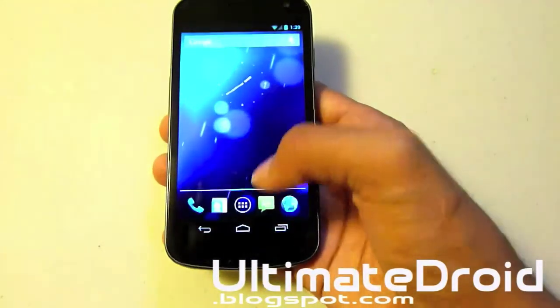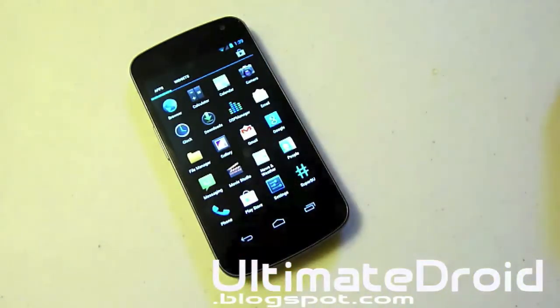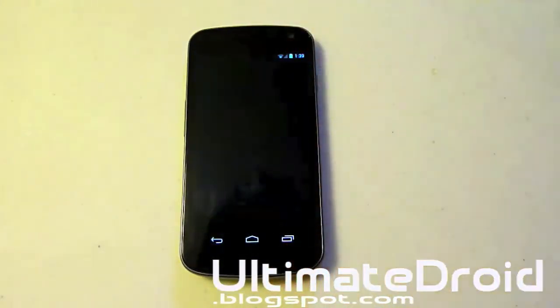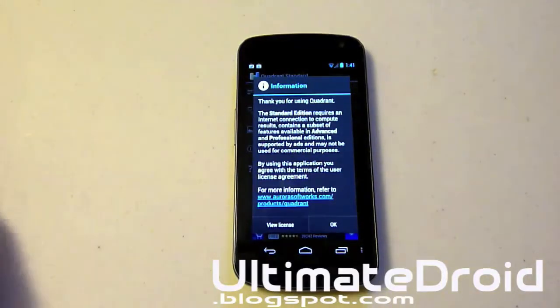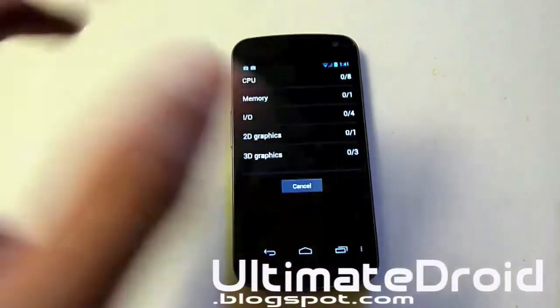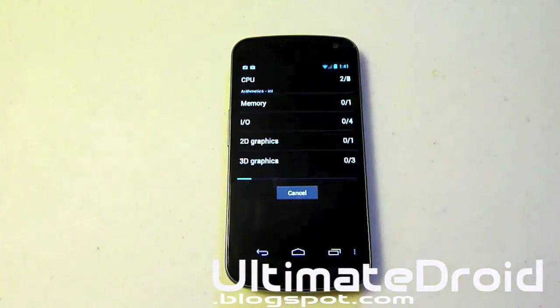Let's do a Quadrant score and see what it gets, because it's going to be completely stock — I'm not going to do underclocking or overclocking. I'm actually interested in what it gets. There's a crazy amount of customization you can do with this ROM, plus underclocking and overclocking, and a great amount of tweaking. I'll be back once this is complete.